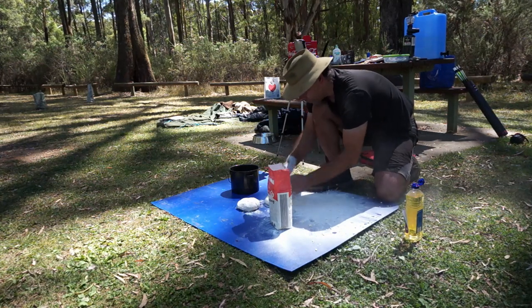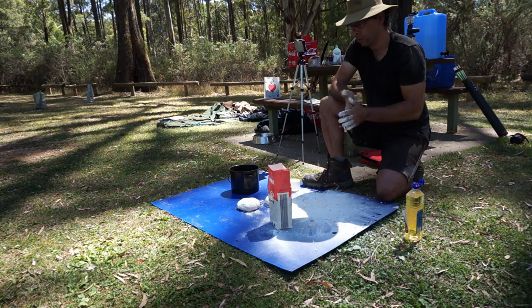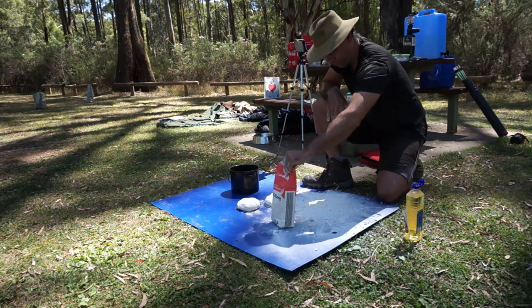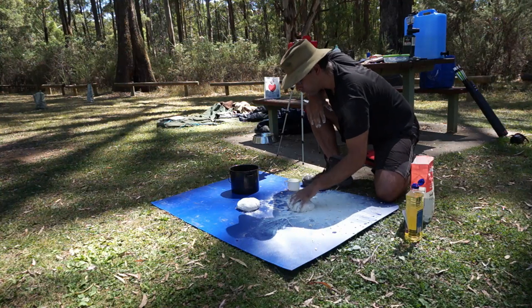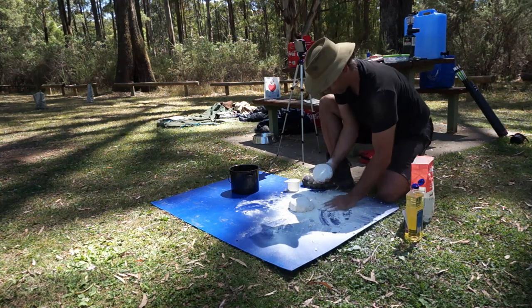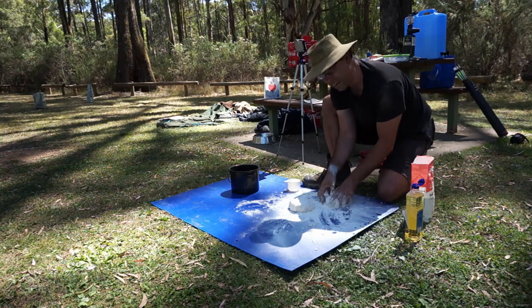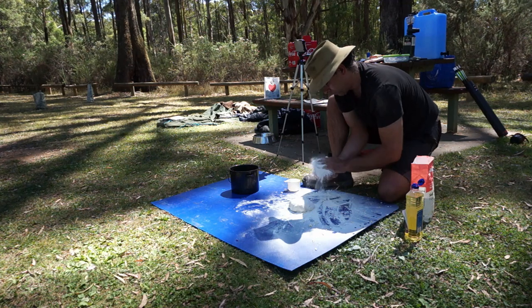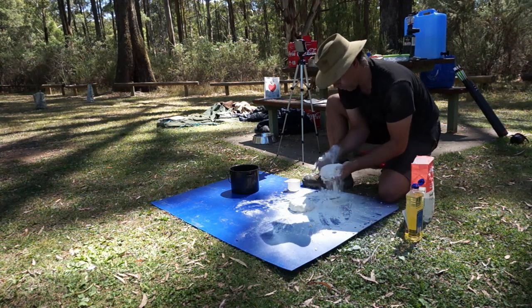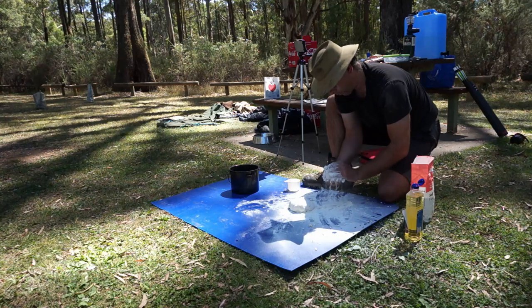Okay, so we've got two dampers ready to go. As I said, just flour, water, a little bit of salt. So what I'm going to do is show you a couple of different ways to cook them which you may not have come across — after all, if everyone's videos were exactly the same, you're not really learning anything different.